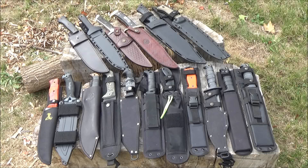Hey, what's up, YouTube? This is WeAllJuggleKnives with a video today on extra-large-sized fixed blades.